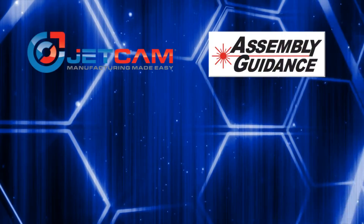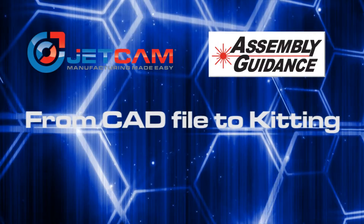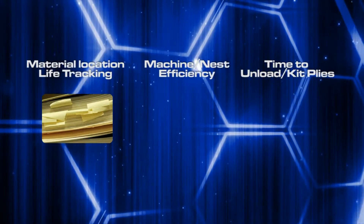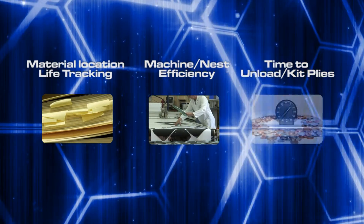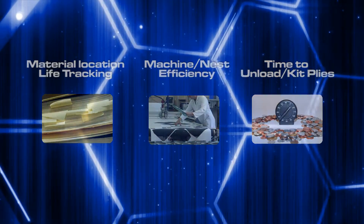Traditionally, the process of manufacturing with roll-based composite materials has caused problems and bottlenecks in several areas. Whether it's the tracking of location or life of material or plies, ensuring that you get the best efficiency from your cutter, or the time taken to unload and kit plies, all of these combine to take time and add overall cost.